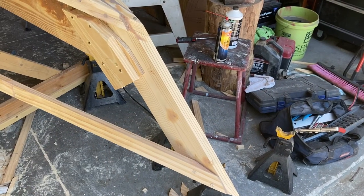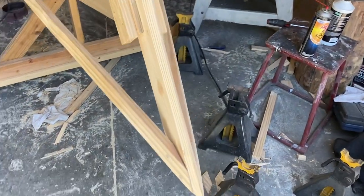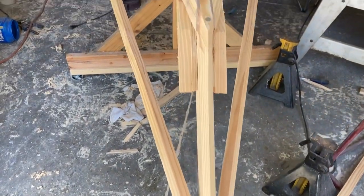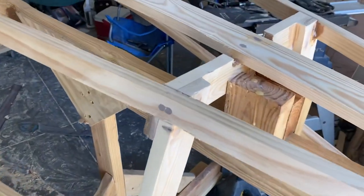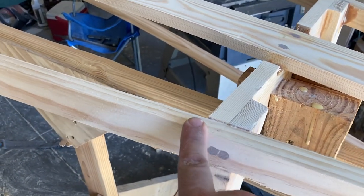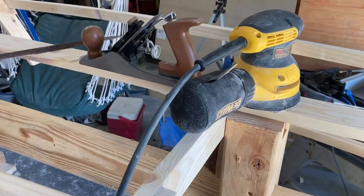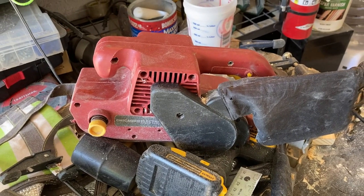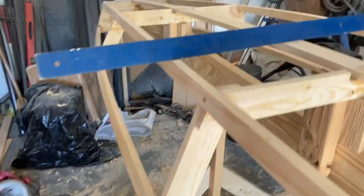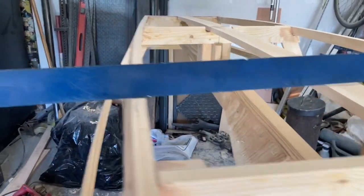I have the chine log and the shear clamp installed. I'm working on fairing out these frames on the stem — the angle is pretty sharp. Working on getting everything nice and symmetrical with good tight joints. You have to take an edge off the chine log to get the bottom flat. My tools of choice are a random orbital sander, a plane, a rasp, and my trusty belt sander — that thing can get away from you so it's right for rough work. When you're fairing the bottom you can use a straight edge and look for gaps, and keep fine tuning it until everything's perfectly flat.